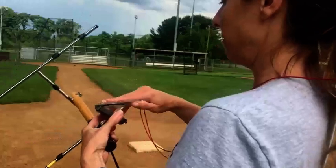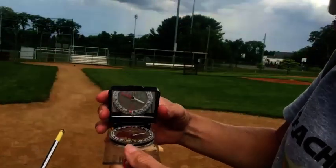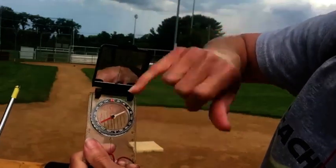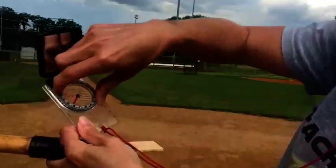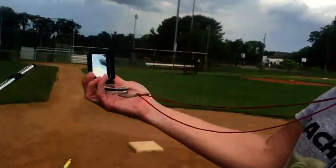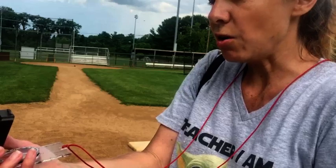So now we take our bearings. We use the mirror. We keep our compass level. We first rotate our compass so that the red magnetic needle is aiming to the top where north is. So we move our dial so that north is at the top — zero degrees. And we spin our compass until red is in the shed, meaning the red magnetic needle is in the thick red arrow that aims towards north.